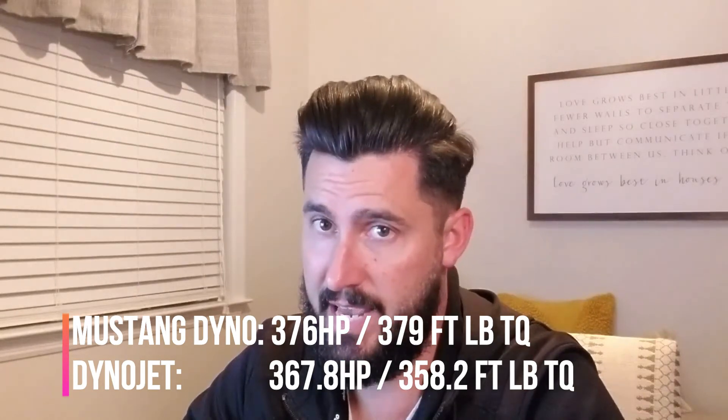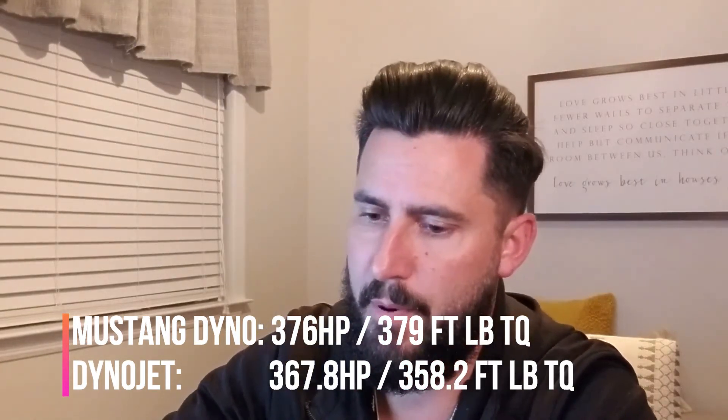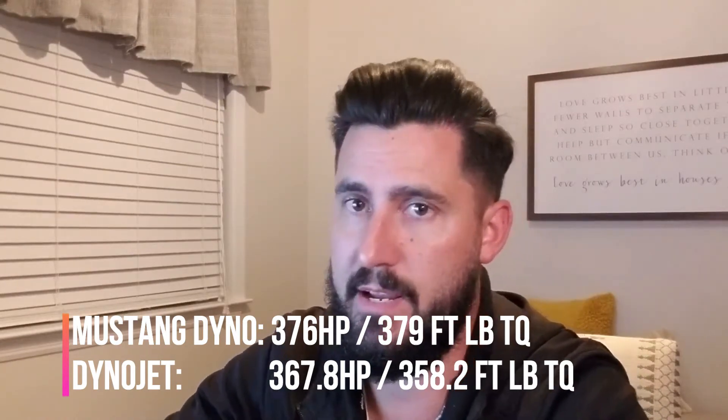So the Mustang Dyno read higher numbers in this case compared to the DynoJet. There are a lot of variables. The Mustang Dyno is a load cell dyno — you input factors like the car's weight and sometimes a horsepower reference at a certain speed. It's measuring torque while simulating the actual weight of the car on the road, then using algorithms to generate the horsepower number from that torque figure.